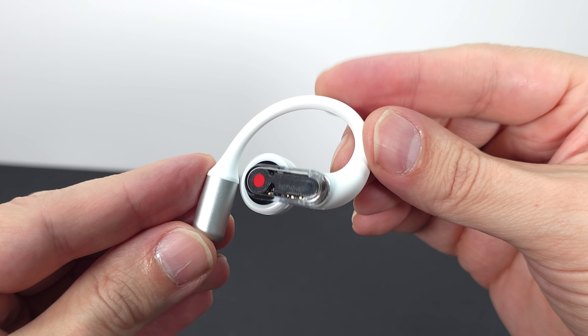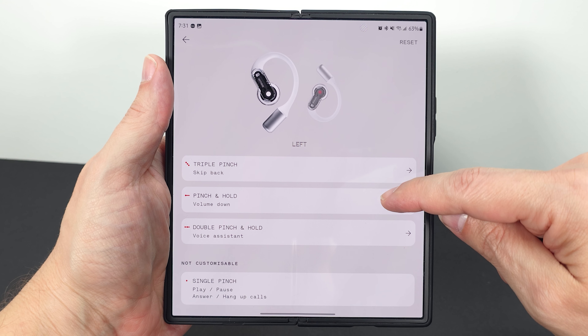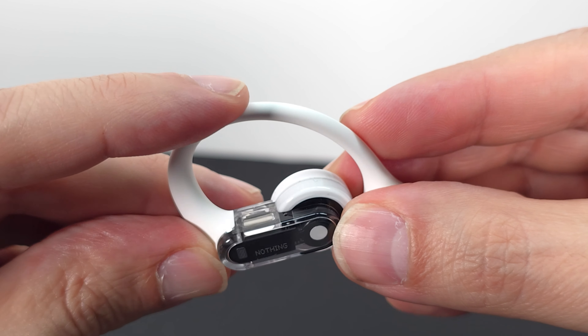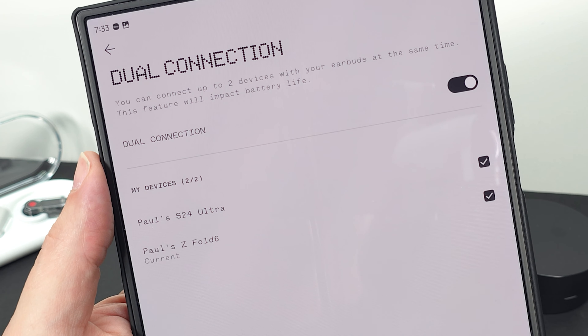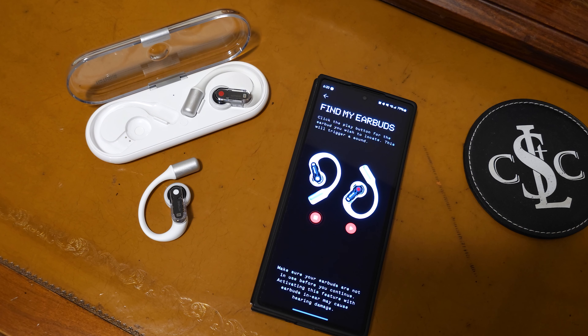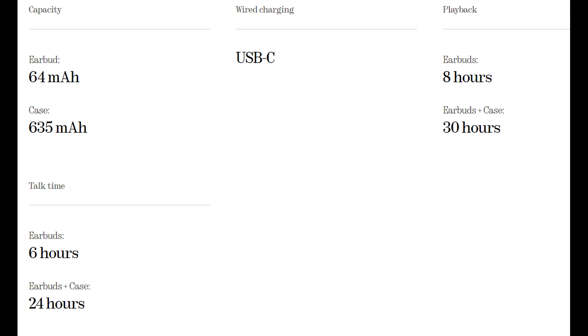Here are the rest of the good things you need to know about these buds, rapid-fire style. The buds weigh just over eight grams and are quite comfortable to wear for longer periods. They have IP54 splash and dust resistance, fully customizable controls that are easy to locate with consistently recognized presses, Bluetooth 5.3, dual connection multi-point pairing, a low lag mode for gaming, and a find my earbuds feature that causes the buds to loudly chirp on command. The companion app is available on both Google Play and Apple App Store, and you can expect eight hours of playback per charge with up to 30 hours with the case. Of all the open earbuds I have tested, these are definitely the easiest to take off and on.